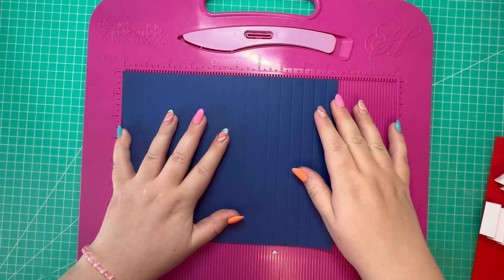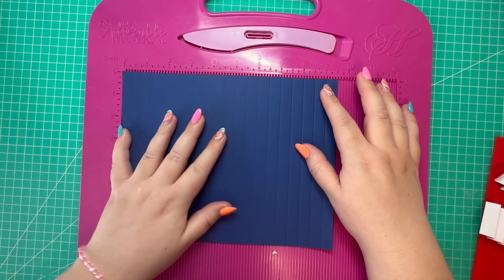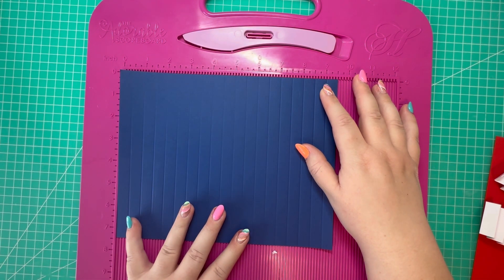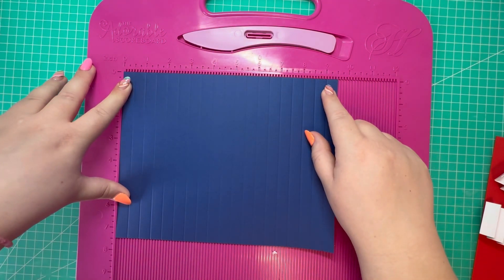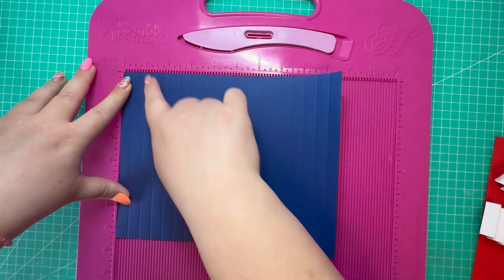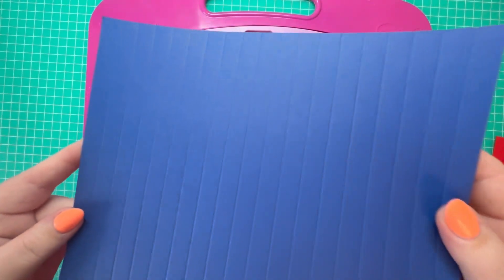To make the fan section of the wrap, you need a piece of nine and a half by seven and a half inches. I've chosen blue card stock, and along the nine and a half inch side you want to score at every half an inch. Go ahead and do that and then set that to one side.